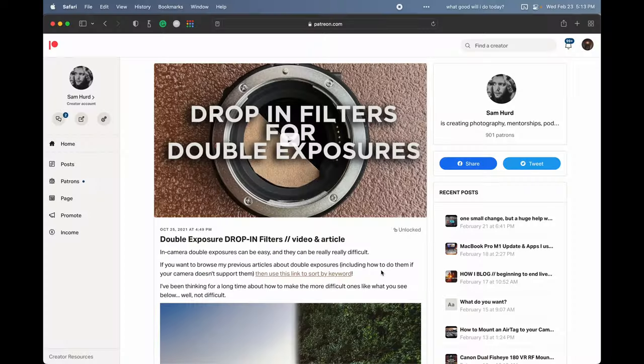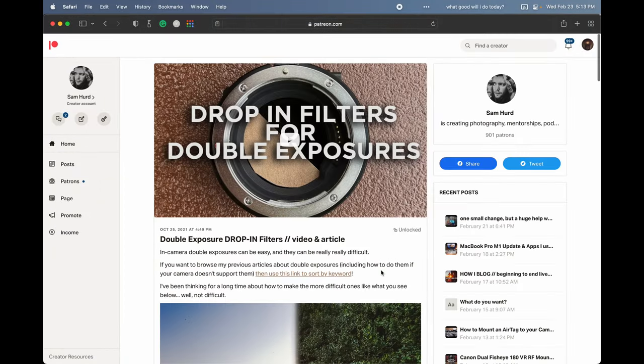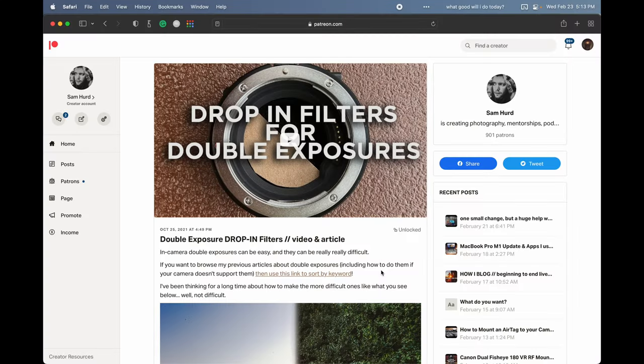I shared last October to my supporters on Patreon a video and an article explaining exactly how I've been using a modified variable ND drop-in filter to create in-camera double exposures super consistently, super fast, and just overall way easier than it used to be. You can use the link in this video if you want to watch the original video that actually goes through the exact steps and tools I used to cut the cardboard out and insert and glue everything together.